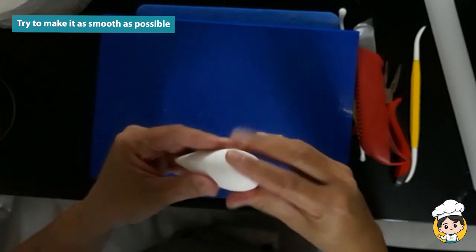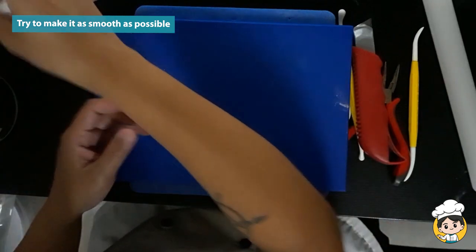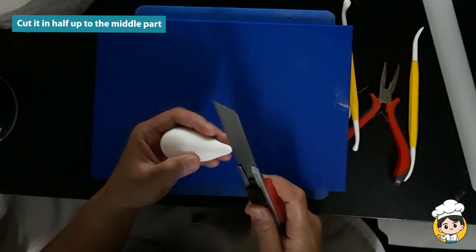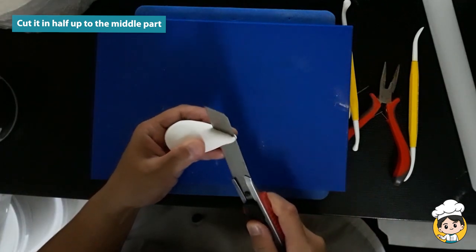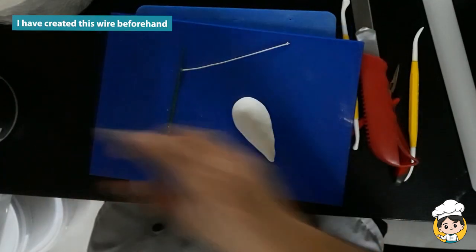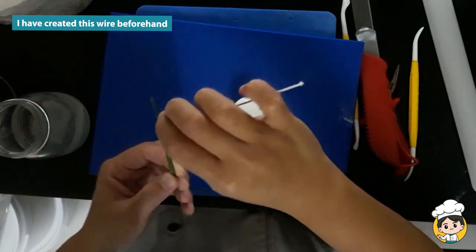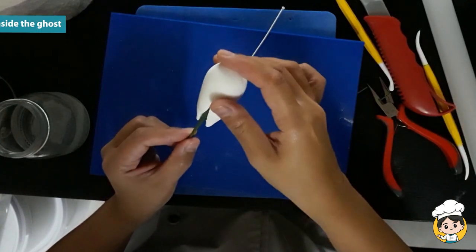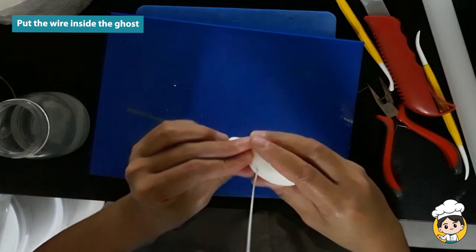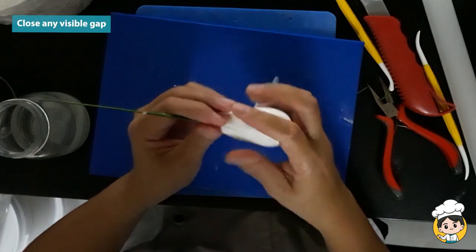Use the palm of your hand to make it as smooth as possible. Cut it in half until the middle part — this way it will be easier to put the wire inside. I have made this beforehand: it's a wire, a straight wire with something sticking off because he will be holding a balloon in the end. This will be the skeleton of our ghost. Put the wire inside and try to close any visible gap.